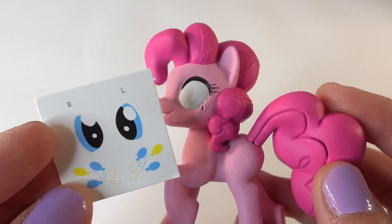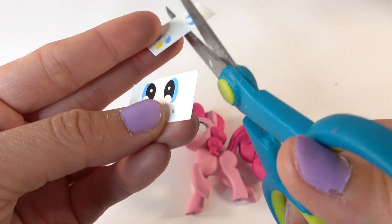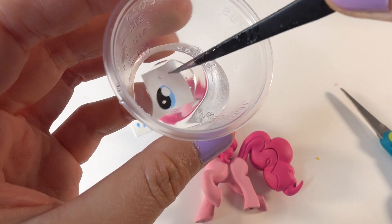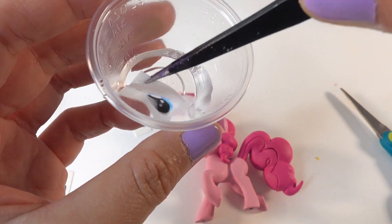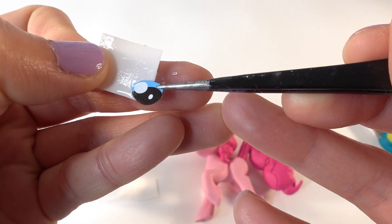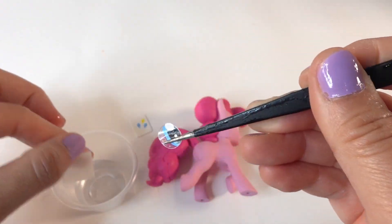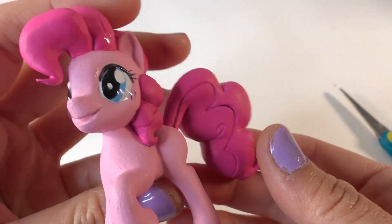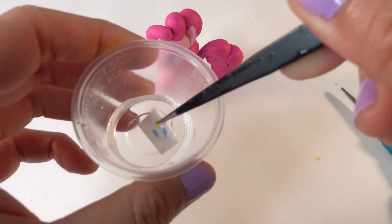For this we're going to use the water transfer decal that came with the pony. Let's cut it out first. I'm going to take our decal and dip it in water until it's ready to slide off — this takes about 10 seconds; you want to keep it flat. Alright, there's Pinkie Pie's eye decal applied, and now for the cutie mark.